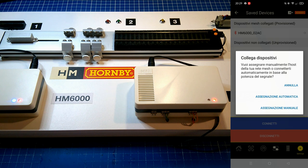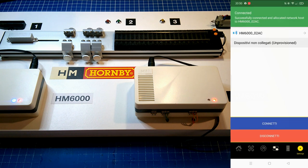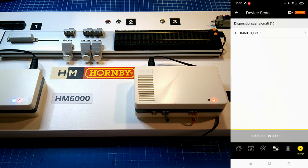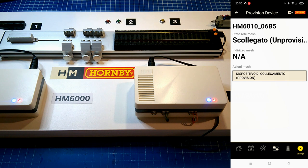Then confirm. Repeat the process for the second console. If you did it correctly, you will notice a blue light always on as soon as all devices have the light on, and they're safe and ready to use.